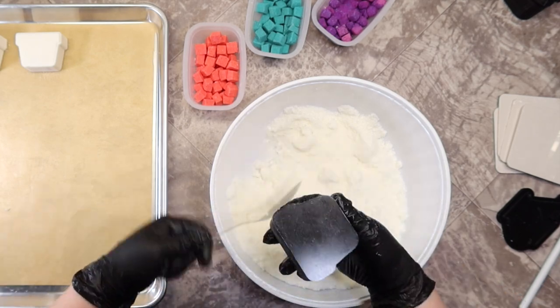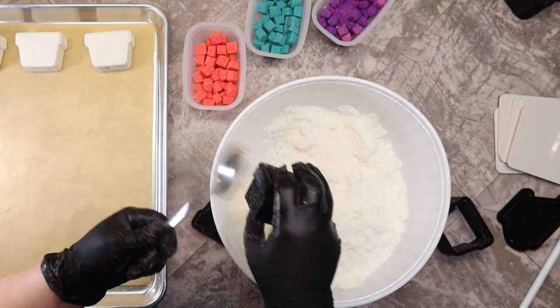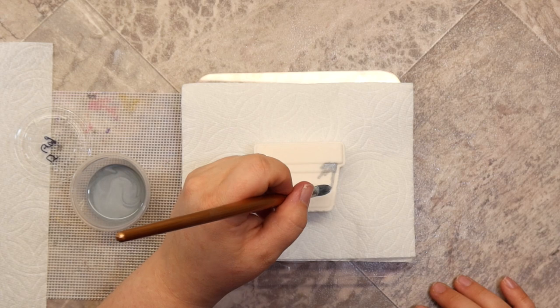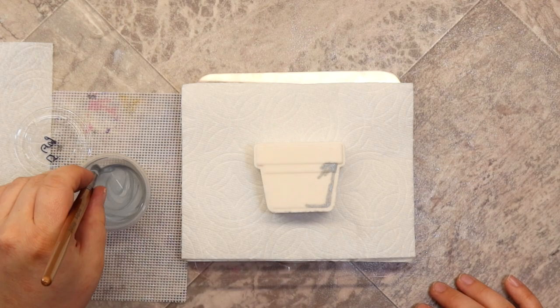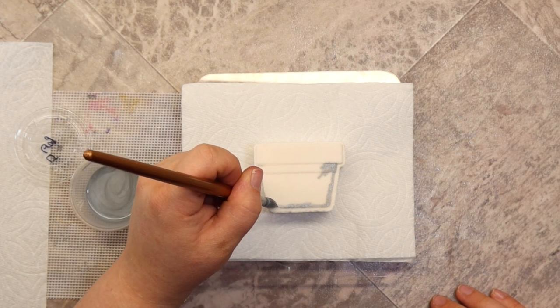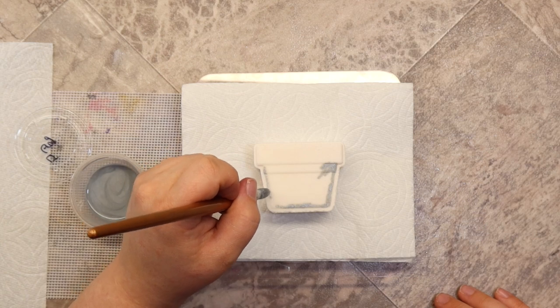I'm just going to let those dry for a couple of days and then we'll come back and paint them. The color I'm using here is Neutral Gray from Nurture Soap, and I'll be painting the entire bath bomb with that. I wanted to leave the watering can and the flower pot somewhat neutral so that the flower toppers could shine.